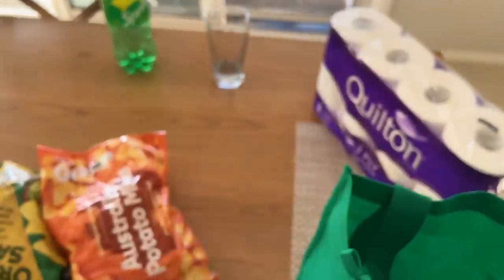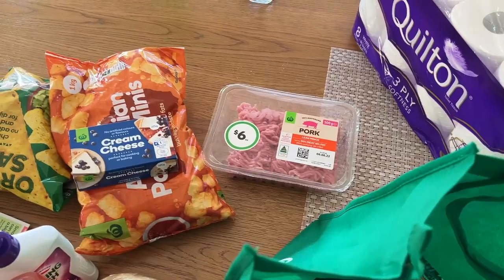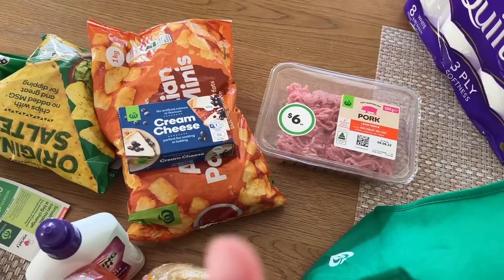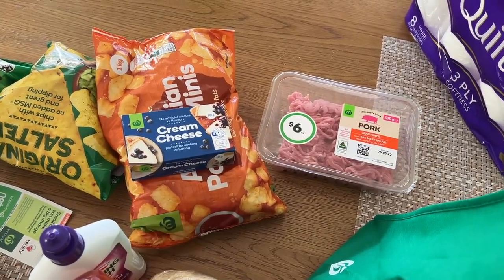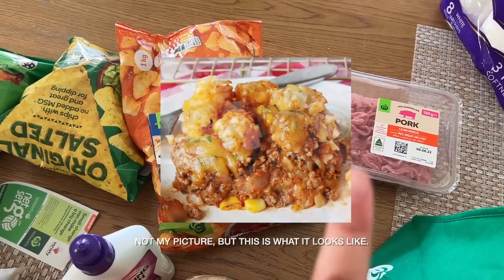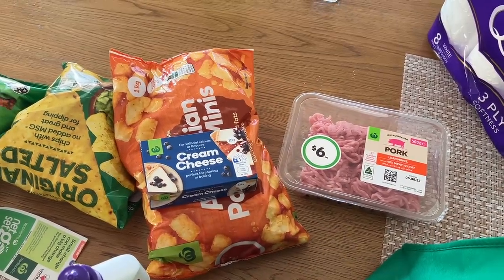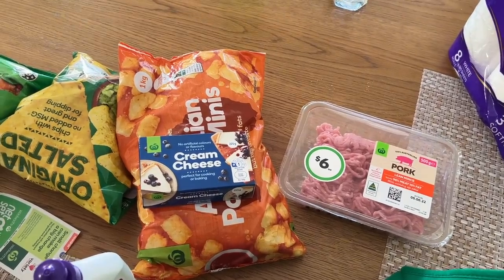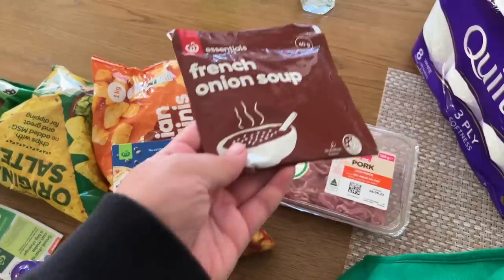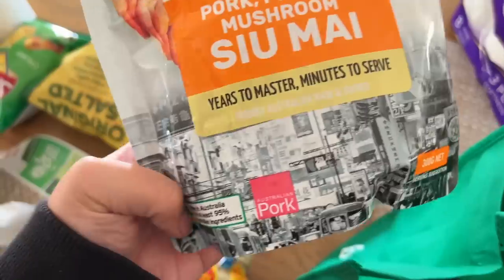I got mints as well. I'm making a mince cream cheese casserole thing topped with potato gems — I made this one time when we had raised nieces over for school holidays. I've been craving it the past couple of days, it's really simple and the kids love it. I also got French onion soup to season the mince. And I got siu mai — I plan on doing ramen this weekend.